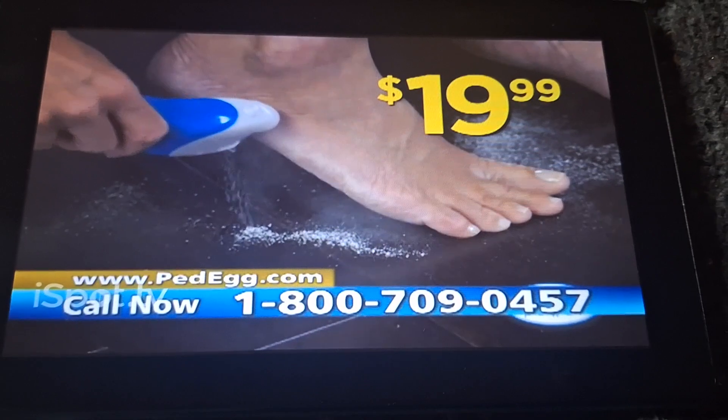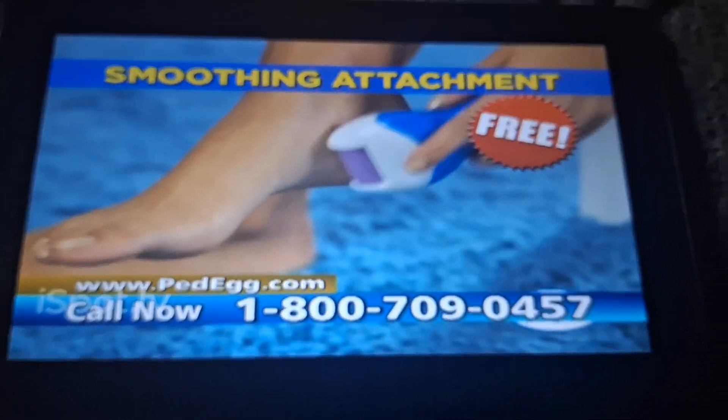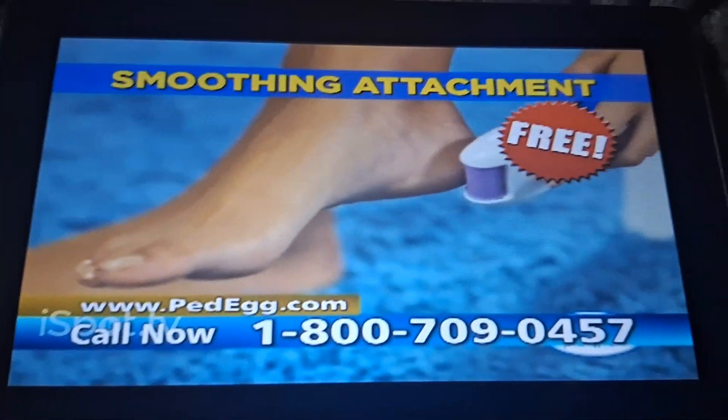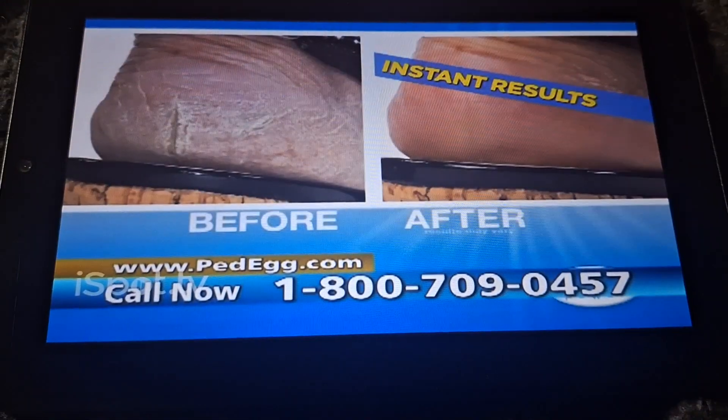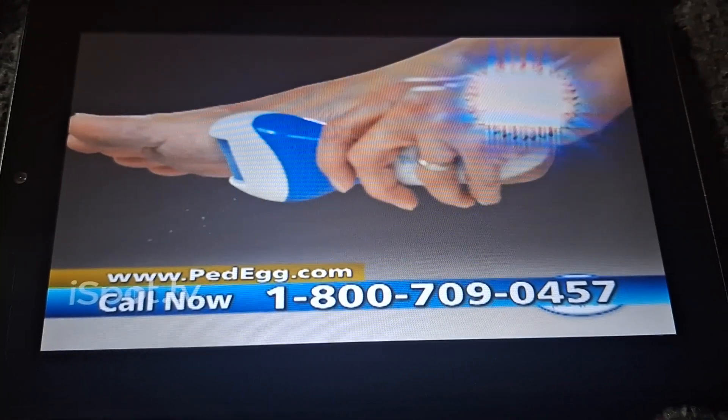Get Ped Egg Power today for just $19.99. We'll even include our smoothing attachment free to massage and smooth your skin to perfection at no additional cost. It's absolutely free. And every order placed today comes with absolutely free shipping and handling. That's right — free shipping.